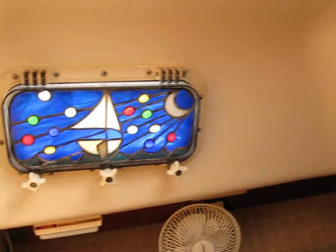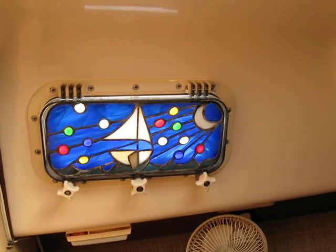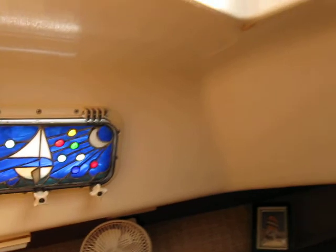If you ever actually needed to get them out, you could. They add a lot of privacy to the forward berth, which is really nice, but they still allow light to come through, so you've always got light up here in front. Let's go talk to Salty Farmer Johnny.